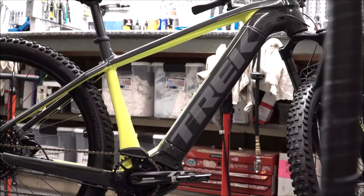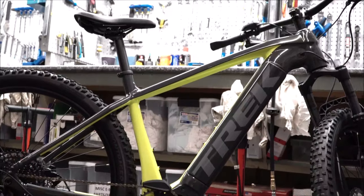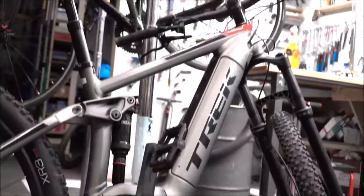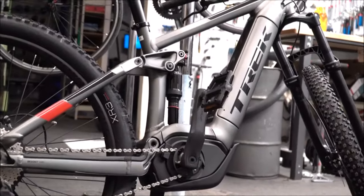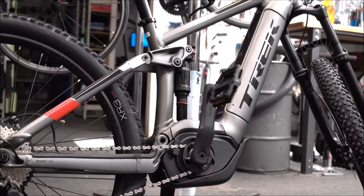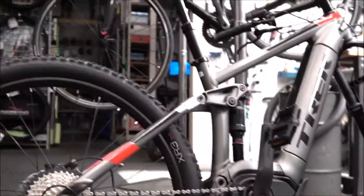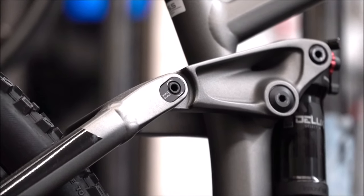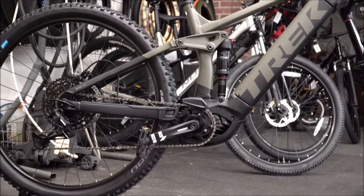Deciding between the two: the PowerFly 5 is a great bike, definitely designed for the newer and more casual rider. When you swing over to the FS5, you are adding just that bit more comfort and forgiveness on the trails and on road with that rear suspension system, with the ability to make it a real good trail machine because of the Mino Link and the dropper post.